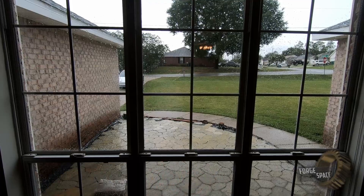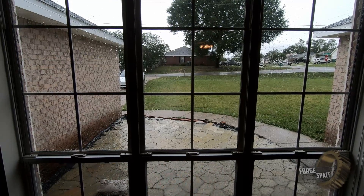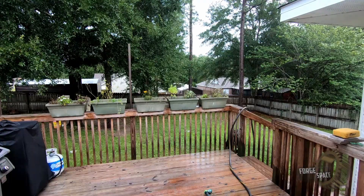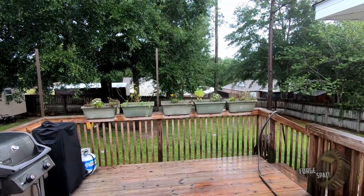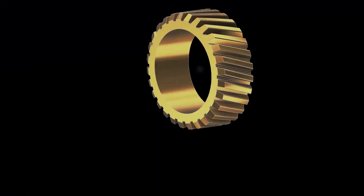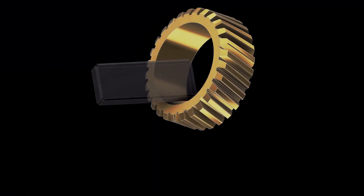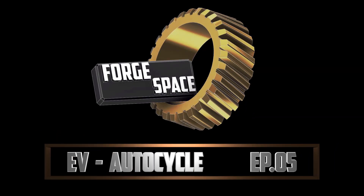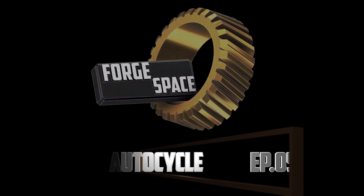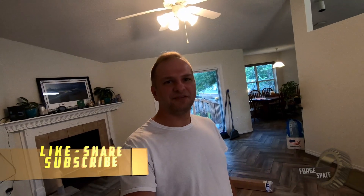This video is brought to you by S.T.A.L.A. Welcome back to Episode 5 of the AutoCycle Build. I want to give you guys a brief overview of all the parts that have come in thus far for the build.